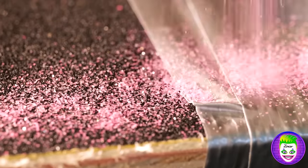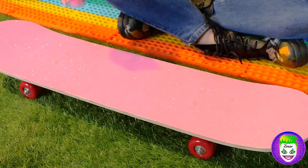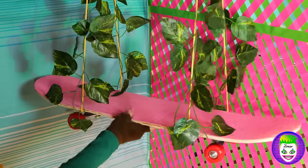Some glitter can't hurt either — pour it on! With all this glitter, this board's gonna be pink. Hang it up and it's the perfect place for our pigeon.